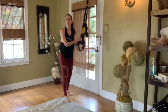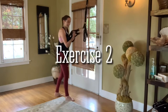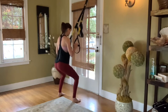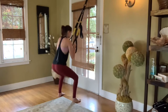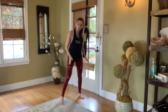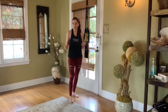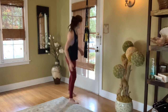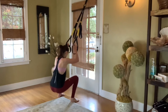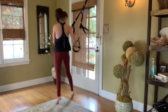Exercise number two is a great move you can do without the TRX just the same. It's a squat twist. The reason I like the straps is because you can lean back into it a little bit more and go into a deeper squat. Without the straps, most people have ankle mobility restrictions and can't squat as deep. With the straps, you're squatting down, then going up and pivoting onto your toes, jumping back into your squat, and pivoting onto your toes again.